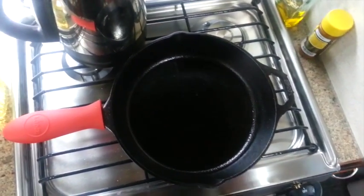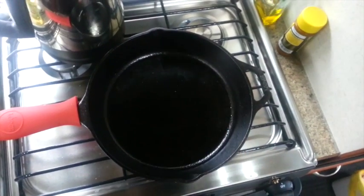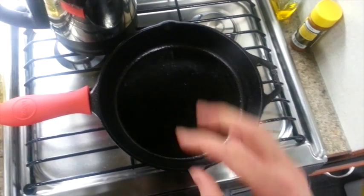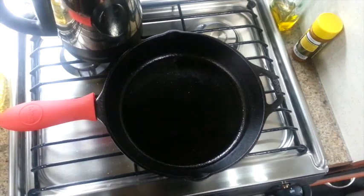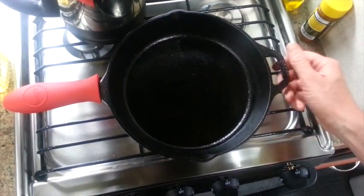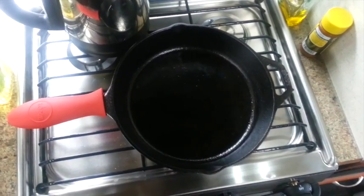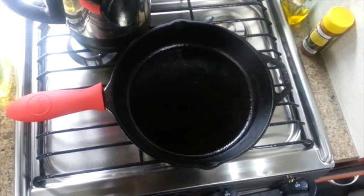They also sell lids for these that I'm going to pick up — for cooking bacon and so forth. The lids are good for up to 400 degrees, so you could put it in the oven with the lid on and do some cooking that way. Great tool — industrial, heavy duty. It just does an awesome job cooking and browning meats. It does an excellent job there.